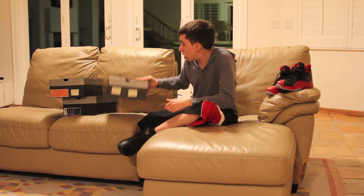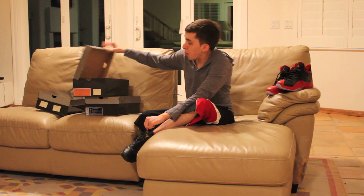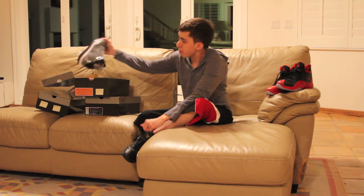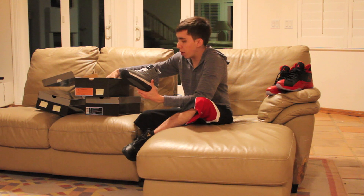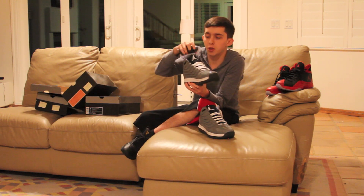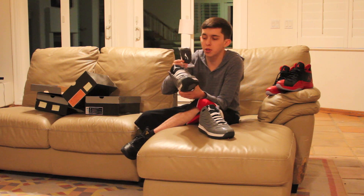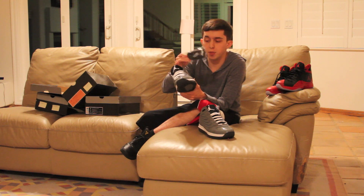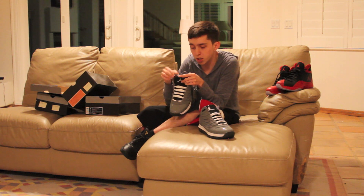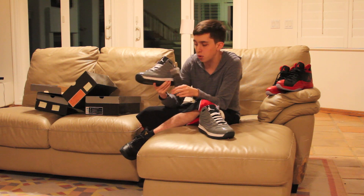This next shoe I looked up on Soul Collector. This model should be coming out next month — it's called the Big Ups. This colorway, however, will not be released. This is the all-gray colorway. It comes with extra laces, which I found kind of weird because the numbered series don't usually come with extra laces — but hey, not complaining. It has black laces and white laces already put in. On the inside — I'll show you a picture — it does say 'promo sample,' which is a pretty cool little touch.